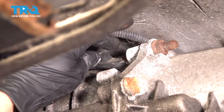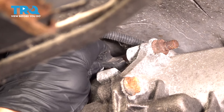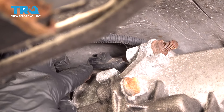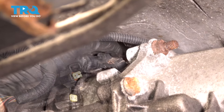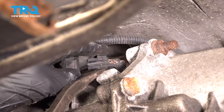Now the next thing we need to do is start removing the sensor from the transmission. I'm gonna go ahead and grab onto it and give it a little wiggle. I need to break it free, but what I wanna do is be careful not to pivot it up and down because the sensor does go down and in. You only wanna try to twist it until it does break free. Sometimes you have to gently pry.